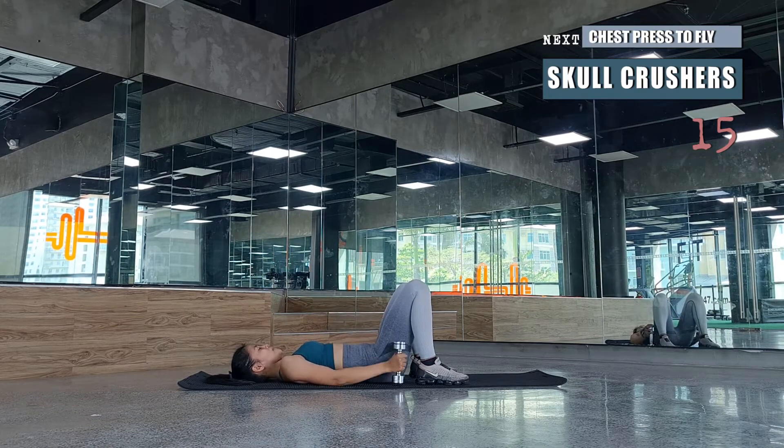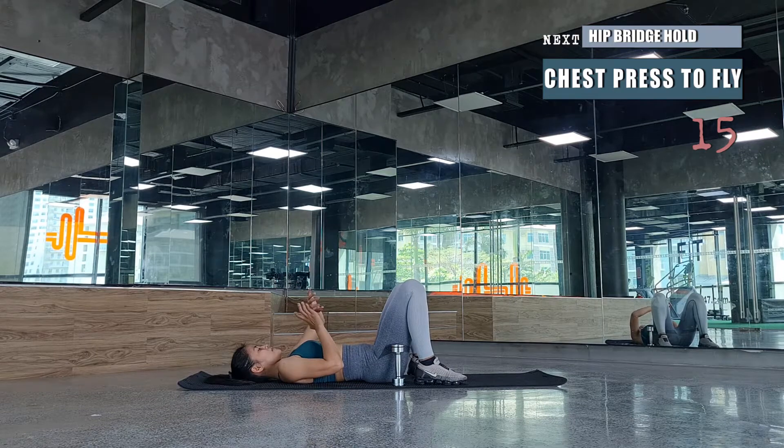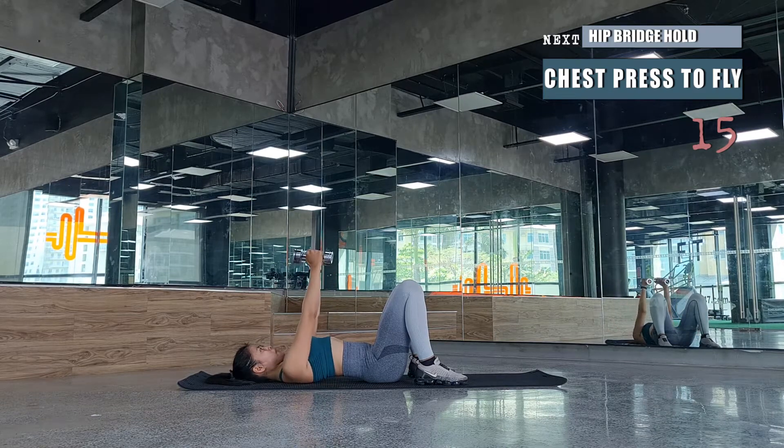After a quick recovery, we proceed to chest press to fly. Place the dumbbells on top, elbows are at 90 degrees while pressing up, followed by a fly — open the arms like wings, but never lock the elbows. Repeat these pairs for 15 rounds.